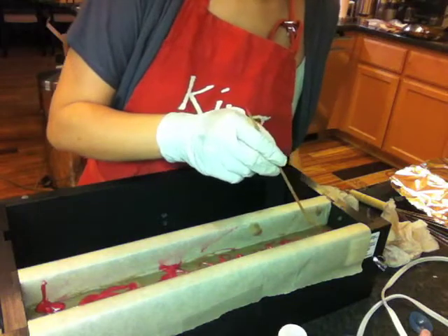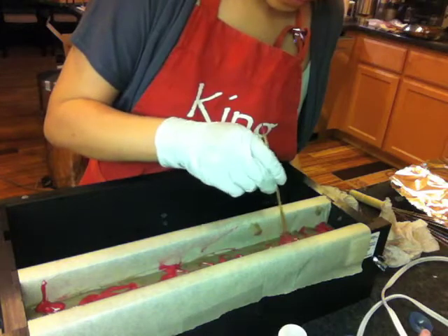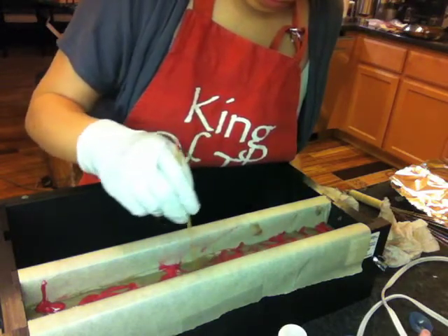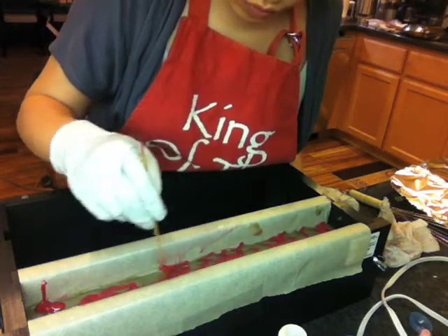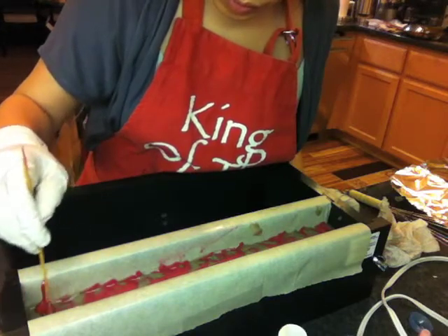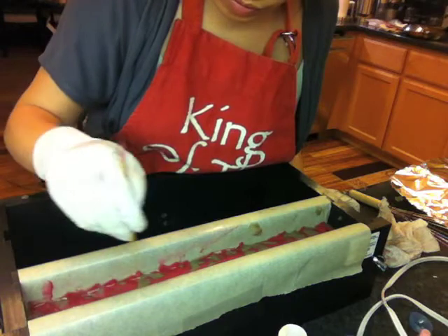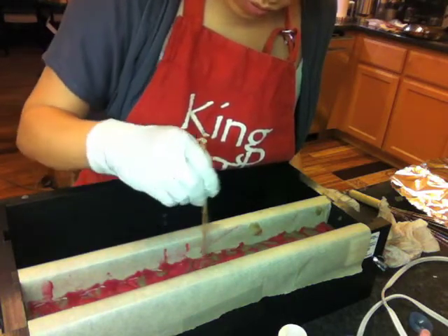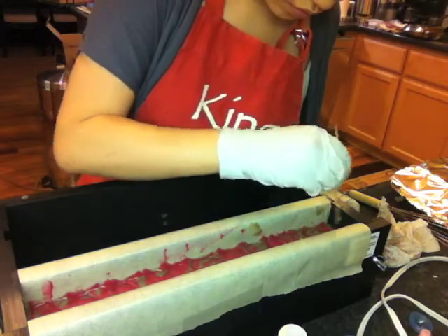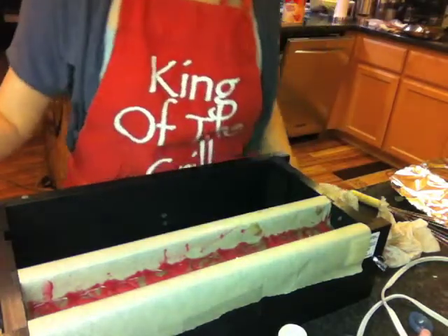Before I put in the strawberries, I took a stick and did some surface swirling. This will be the backdrop for the strawberries, and some of the swirl might show up between or right underneath the strawberries. There's no special pattern — all I did was draw diagonal figure eights all the way across from left to right, and then from right back to the left.